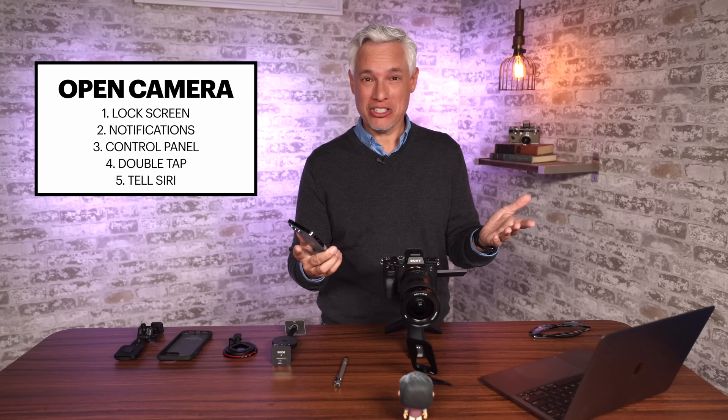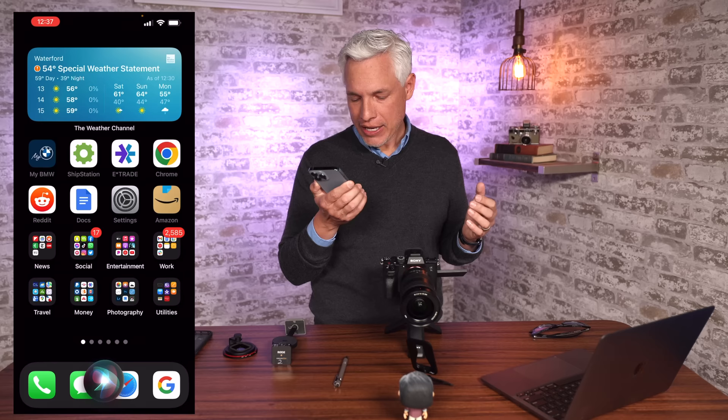The last way to do it is just to tell Siri to open the camera. Hey Siri, open the camera. And it opens the camera.